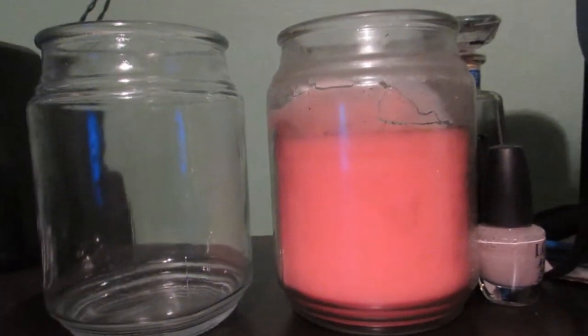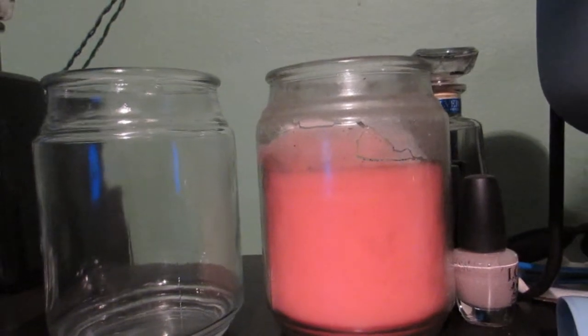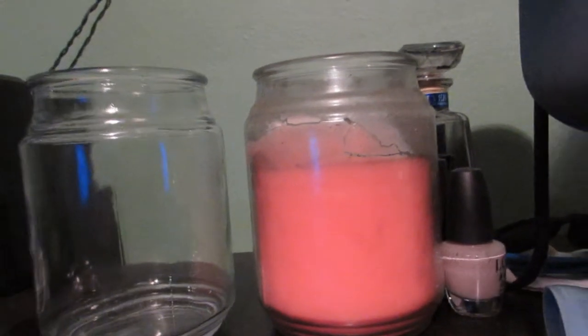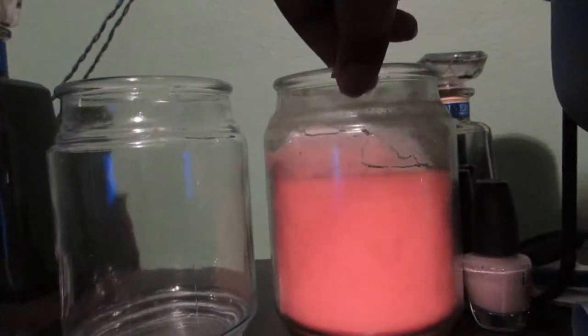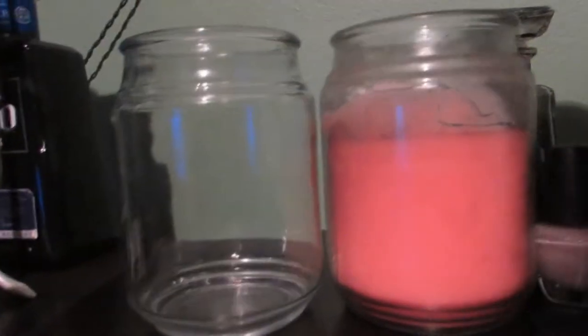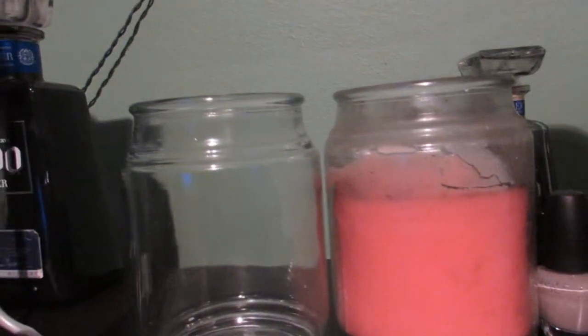Hello guys, welcome to a very easy DIY video. Basically in this video I'll be showing you step by step how to take an old candle that you don't plan on using anymore and turning it into a jar that you can put anything in. This is a very simple, easy, quick how-to video so I'm just going to jump right into it.